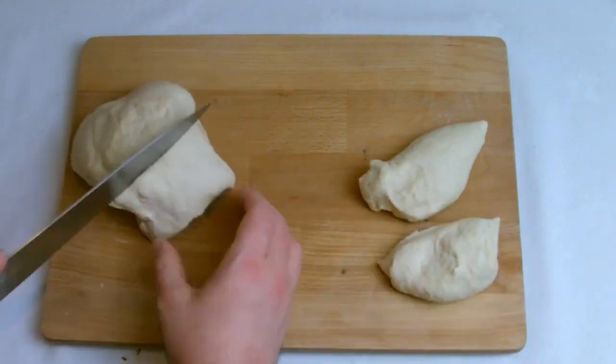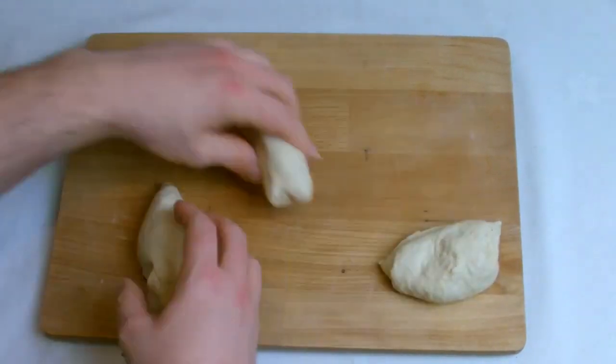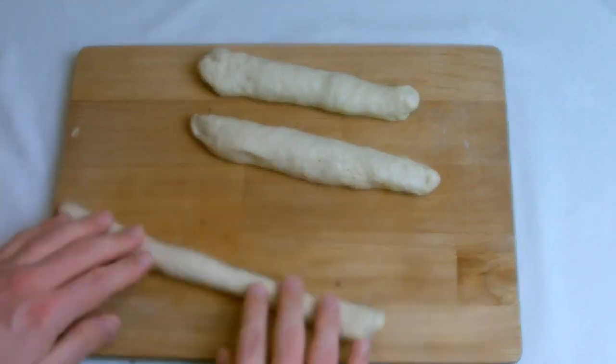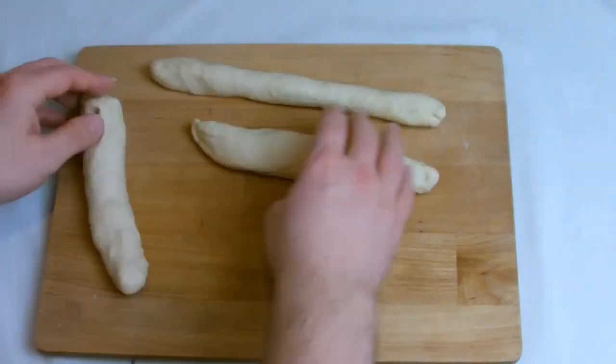One of the great things about making your own bread is you are able to mould it to any shape you desire. Here I am going to do one plaited miniature loaf, three regular loaf tins, and one full-size loaf tin.